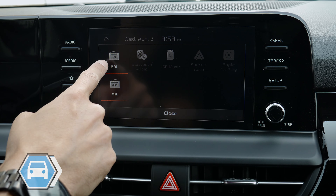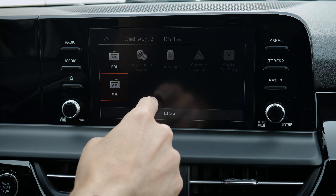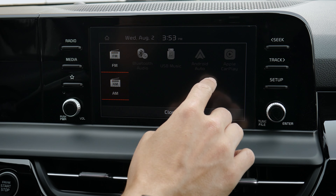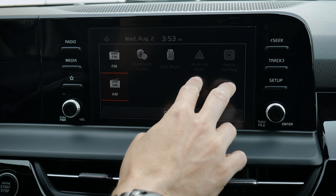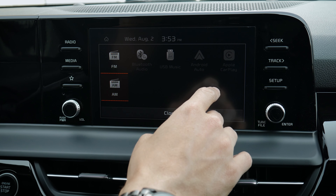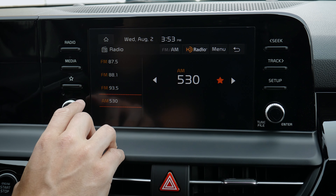Media is where you go if you want to switch between AM, FM, Bluetooth — so if your phone is connected — USB music, so if you had a USB stick with files on it, you'd be able to use that as your audio source. And if you're hooked up through Android Auto or Apple CarPlay, you could listen that way. You don't have to be hooked up through CarPlay; you could just stream over Bluetooth if you wanted to.